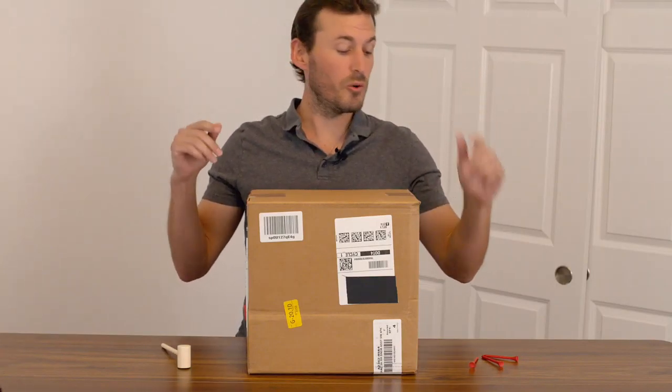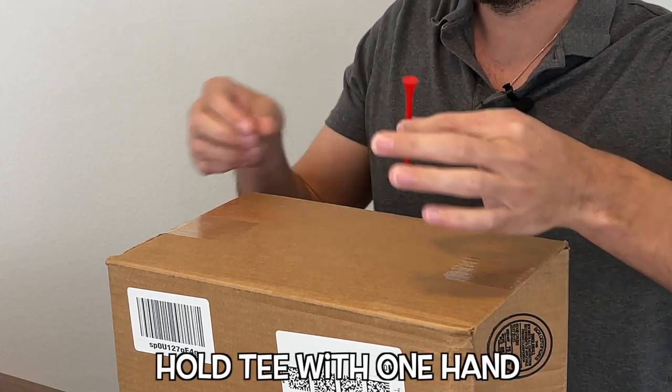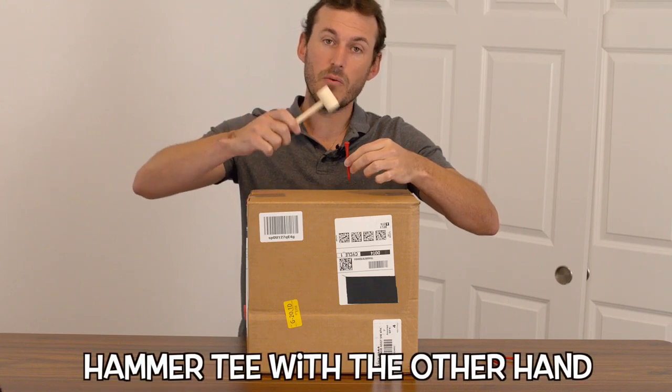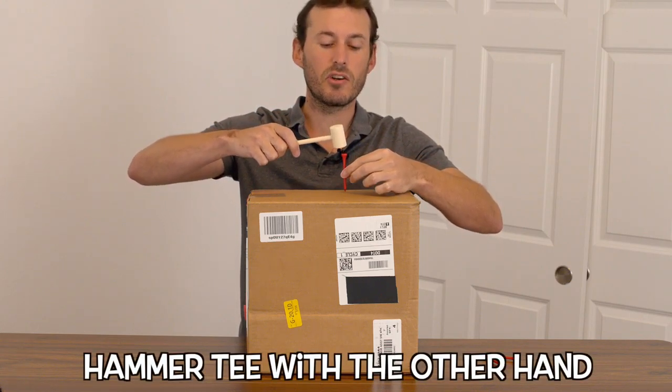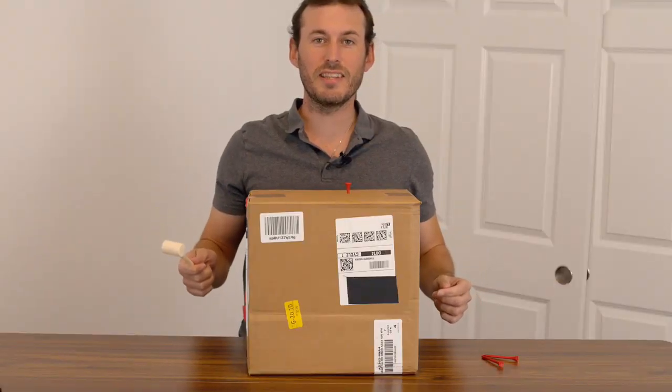All right, what we want to do is we want to take our golf tee and we want to pinch it with one hand, and then with the other hand, we want to take the mallet and we want to hammer the golf tee into the cardboard box. Just like that.